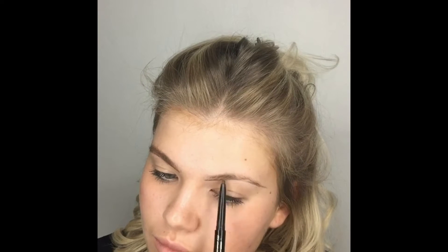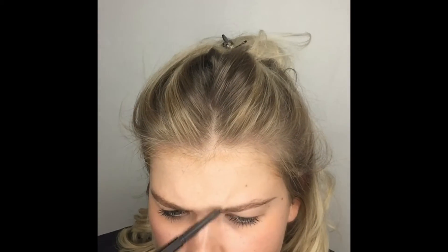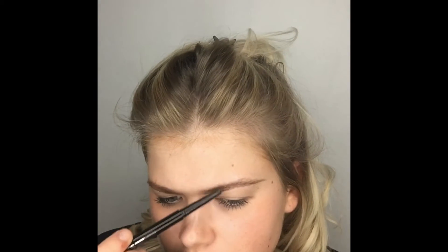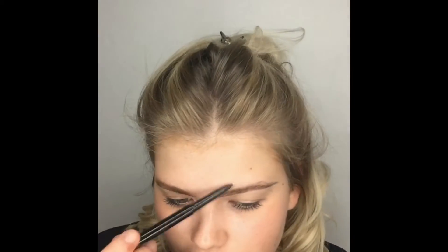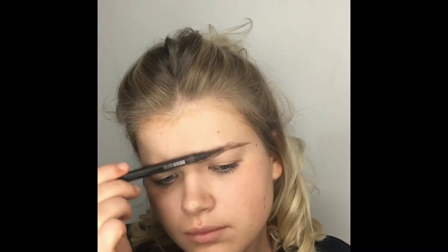Repeating the same on the other side, always starting underneath the brow and then working the product up through the hairs. This is personally how I prefer to do it — some people like to start with an arch on top, but this is just my personal preference. I've always done my brows this way.